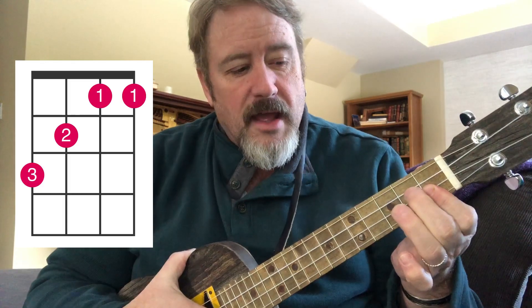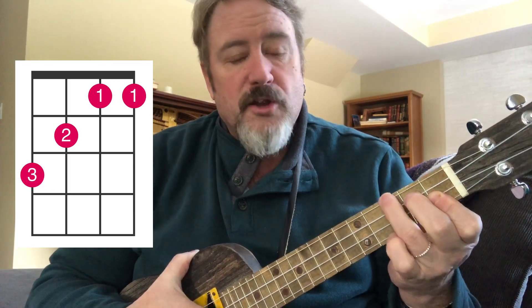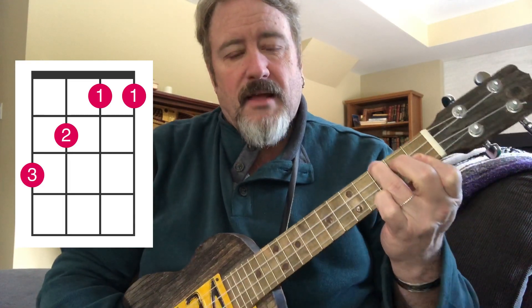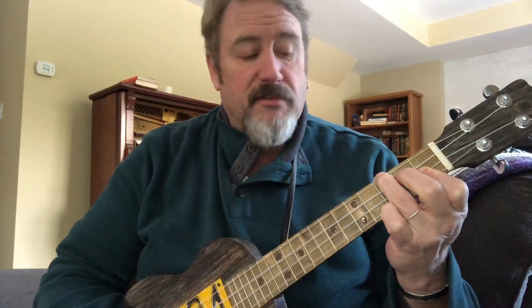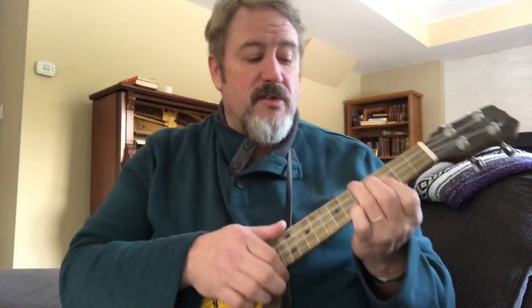Another movable shape I really like is the B-flat shape - a partial bar on the first fret on the E and A strings, middle finger on the second fret of the C string, ring finger on the third fret of the G string. You can move that one up as well: B-flat, B, C, C#, D. It's a great shape to get used to because it gives you the option of grabbing that chord wherever you want.